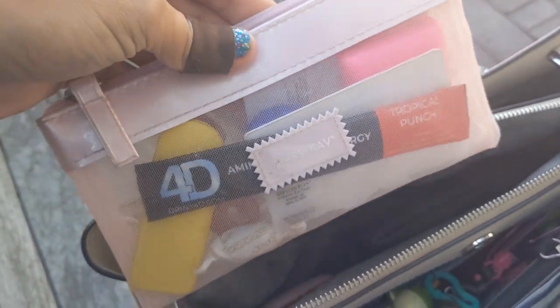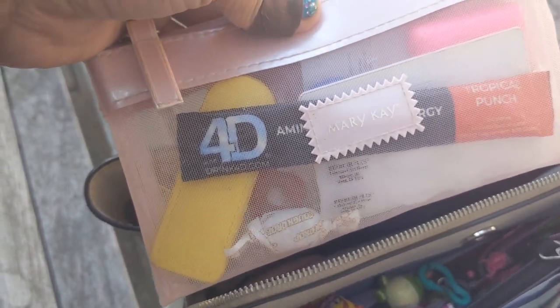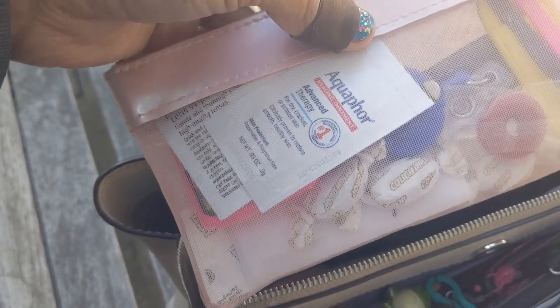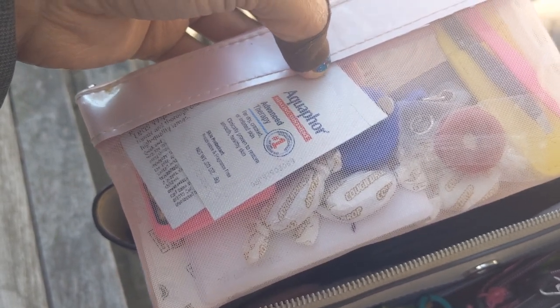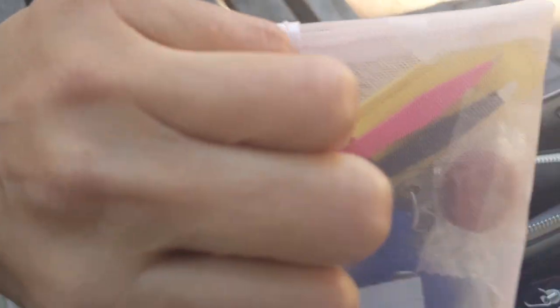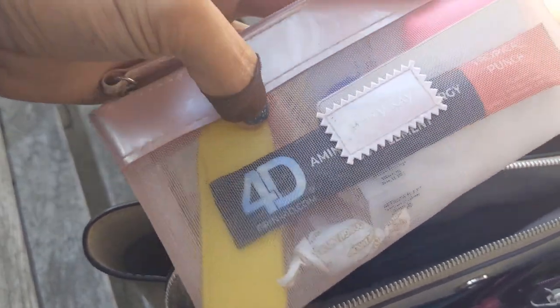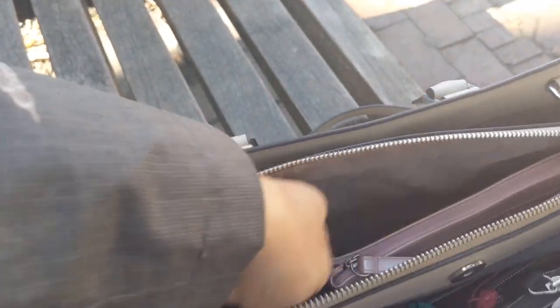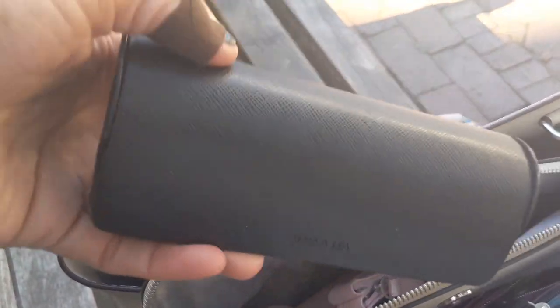This is my daily essentials pouch — it's a Mary Kay pouch that I thrifted. Most of the pouches in here are thrifted. This is where I keep my daily essentials that I always switch out from purse to purse. In here I have an Aquifer, my garage pass, some candy, cough drops, a small set of Revlon Barbie tweezers, an Amino Energy drink in tropical punch flavor, and my Build Box in the back. I also have an extra set of wired earbuds in here.